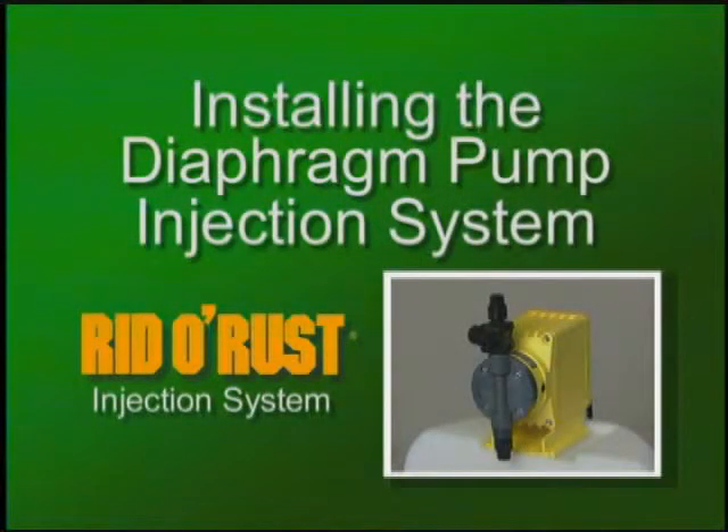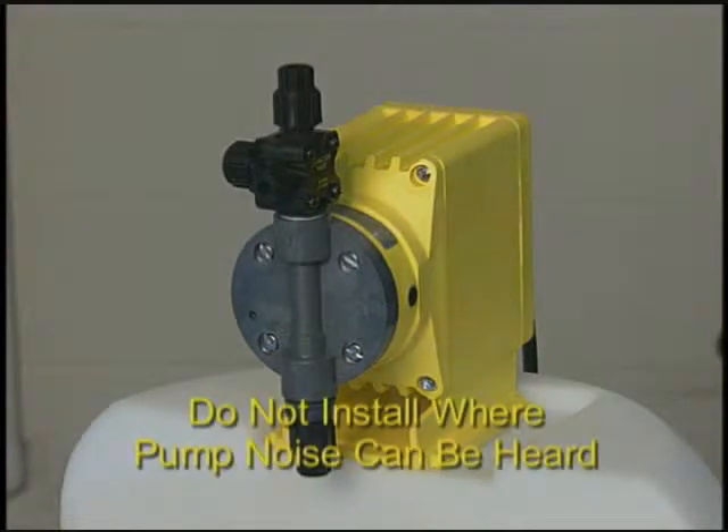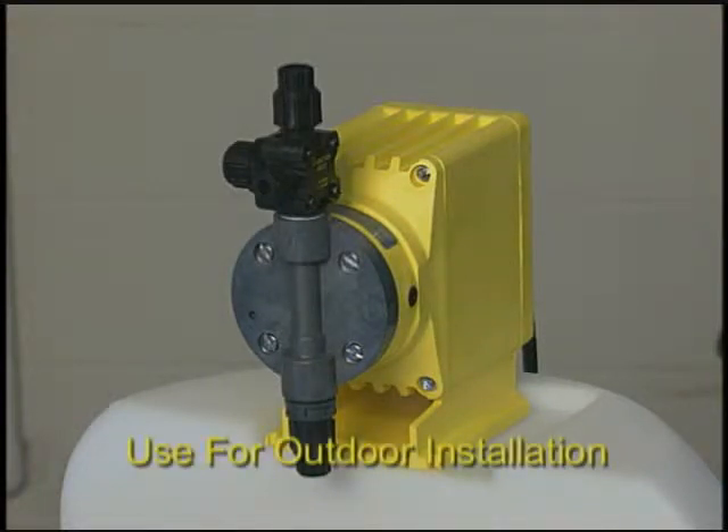This is a diaphragm type metering pump. It operates with a solenoid-driven diaphragm that moves water through the pump head. It has a discharge side and a suction side. It operates with a clicking, thumping noise, so it is not recommended for installation in a house where it can be easily heard. It is a totally enclosed unit, so it is fine for outdoor installation.